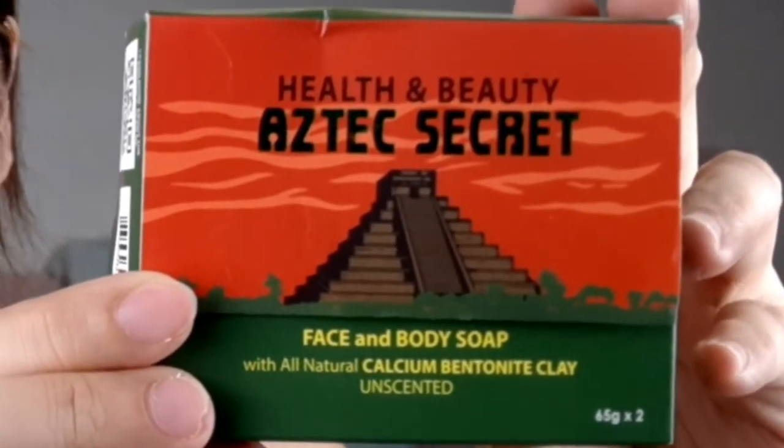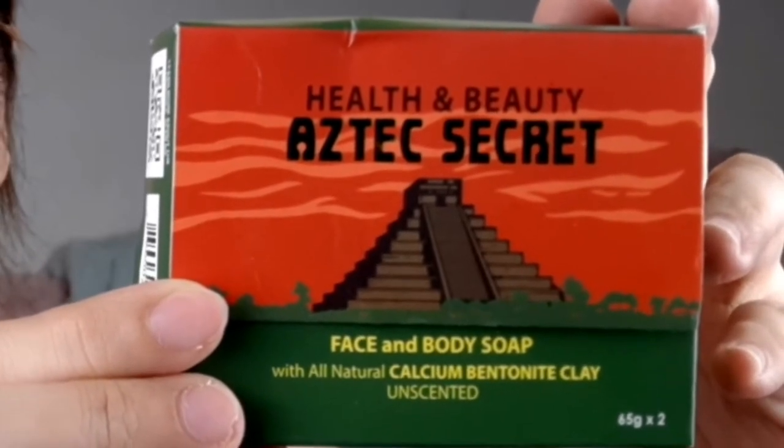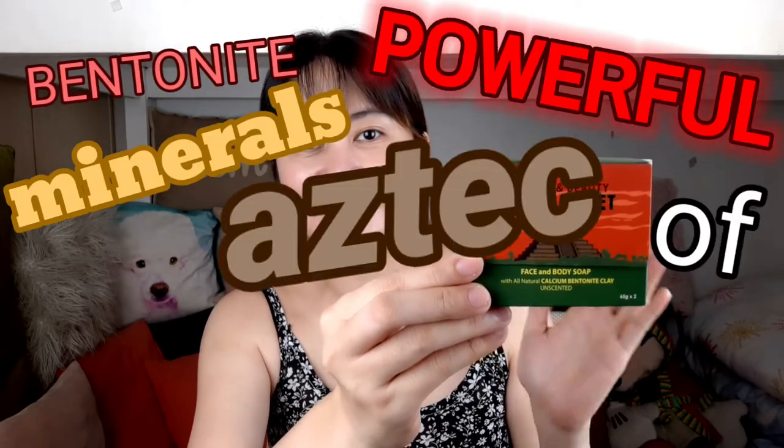First and foremost, we have the Health and Beauty Aztec Secret soap for face and body. This one has calcium bentonite clay in the unscented version. It comes with 265 grams total — two bars of 130 grams each — for only 119 pesos. This soap is made from the same powerful minerals of Aztec bentonite facial clay, proven to cleanse and detoxify your skin and draw out all impurities. All ingredients are listed at the back, and the manufacturing and expiration date are at the bottom. It comes in two small sizes, light gray in color, and is completely odorless.